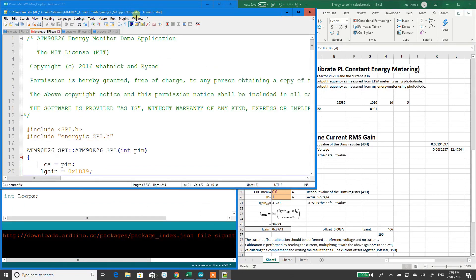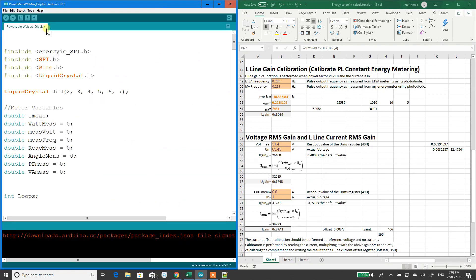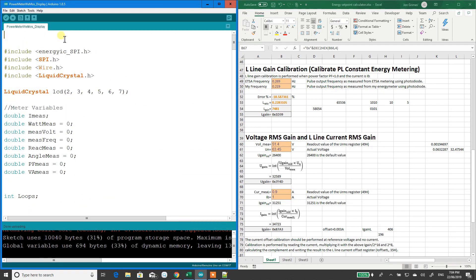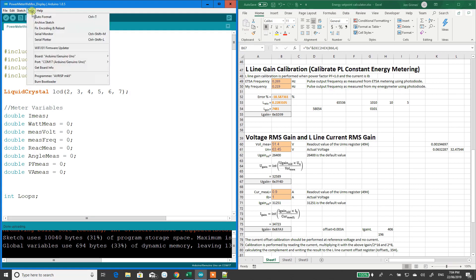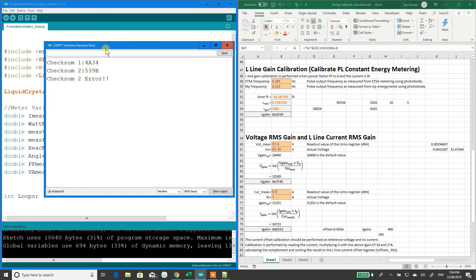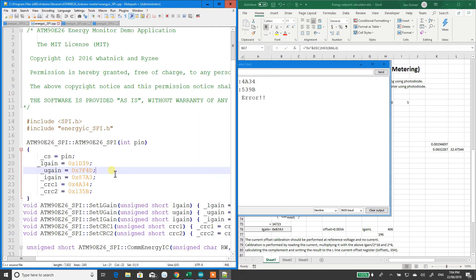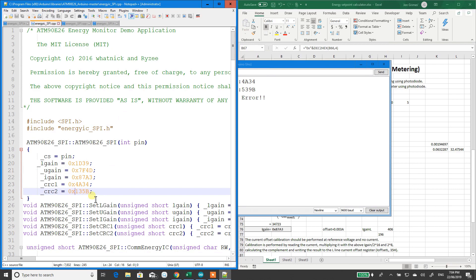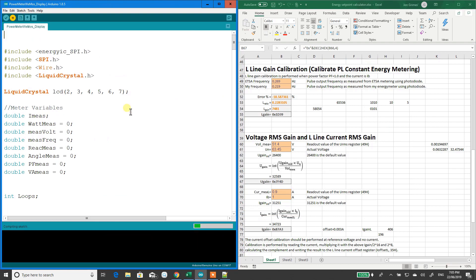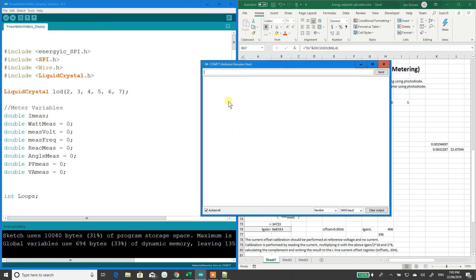You need to upload the sketch. I've just skipped ahead to when it's uploaded. If I open up Serial Monitor - I've got an error. It says I've got an error on checksum too: 539B. So 539B has to go in here. If I change that to 539B and hit save, close that down, bring up the sketch and upload once again. Open it again - it hasn't got a problem now. If I just type in 'dump', it gives it to me and tells me what's happened.